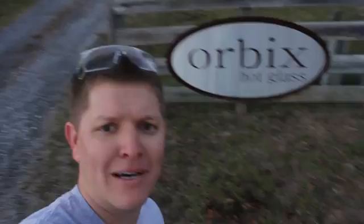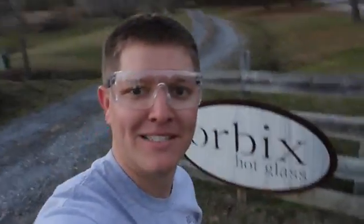Hey, it's me Destin. Welcome back to Smarter Every Day. Today we're going to do awesome science with Orbex Hot Glass here at Lookout Mountain, Alabama. Goggle up. Science is about to happen. We're going to use a high speed camera and learn about Prince Rupert's drop. It's never been done on the internet. You're going to learn something. Let's go.